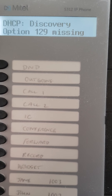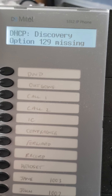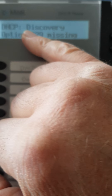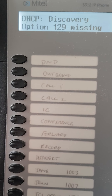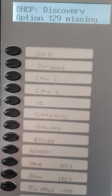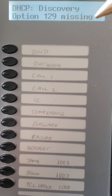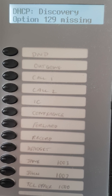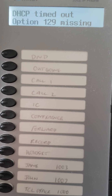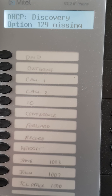This is my remote handset at my home office — I've just plugged it in, it's completely wiped. This is a Mitel 5312 IP phone. Most Mitel phones will do the same. It's looking for a DHCP discovery — trying to get an address on the network, which it has done — but then it's coming up with a message saying option 129 is missing. That means it's looking for a message from your router to tell it where to find the phone system. It hasn't picked that up so it has nowhere to go.